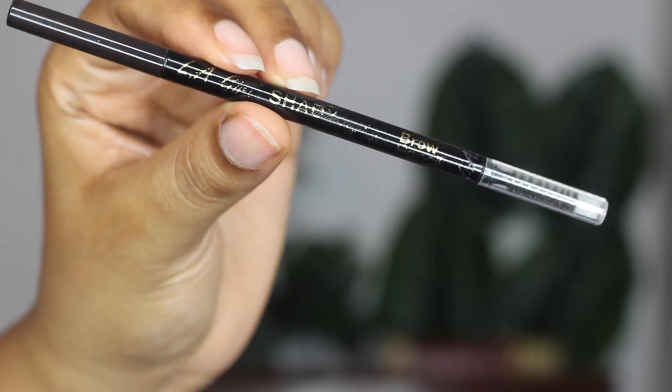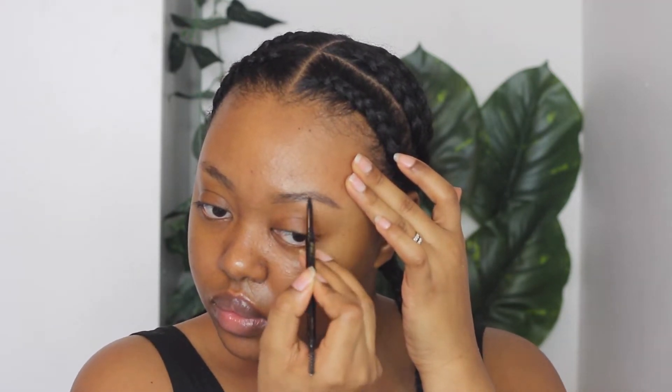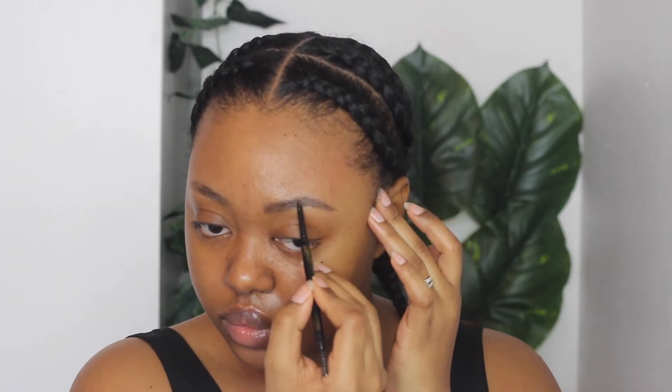Today I'm starting off with my brows and I'm using the LA Girl Shady Slim brow pencil in the shade Blackest Brown. I'm using the spoolie at the end and I'm just brushing my eyebrows up to get started, and then I'm gonna start by filling in my brows. As you can see I have very very thin eyebrows, so I have to work my magic. You gotta fake it till you make it — I ain't got no shame.